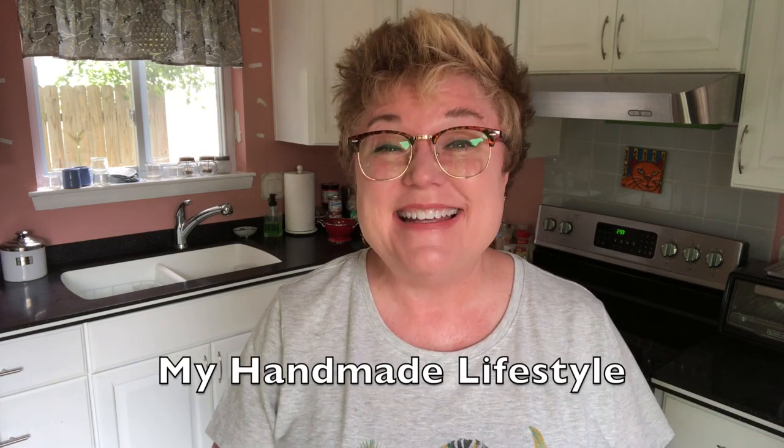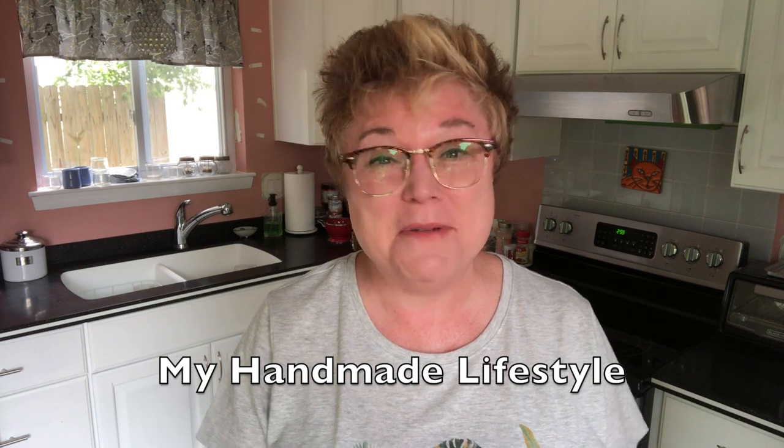Hi YouTube and welcome back to my channel. I'm Patti and this is my handmade lifestyle. Today I'm going to show you how I make a really easy vanilla ice cream. It's super good and it's a very simple recipe — you only need a few things.